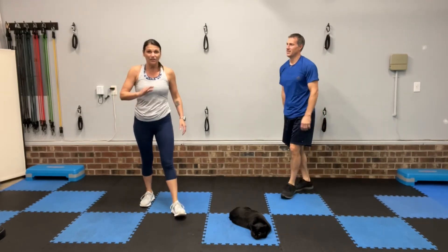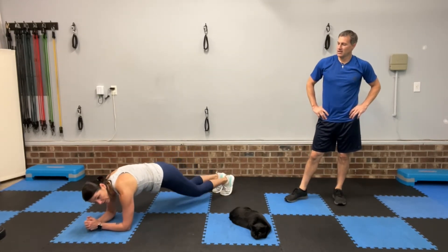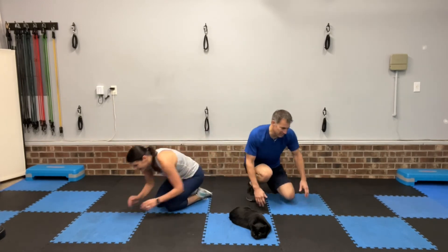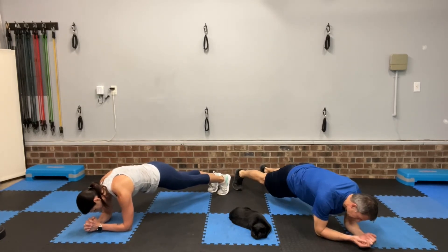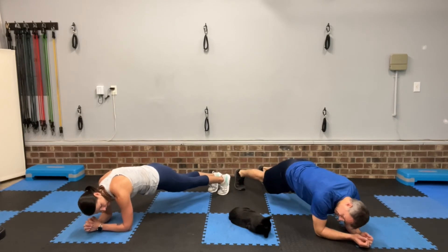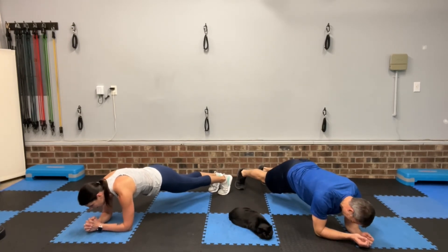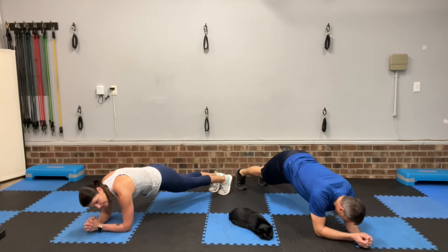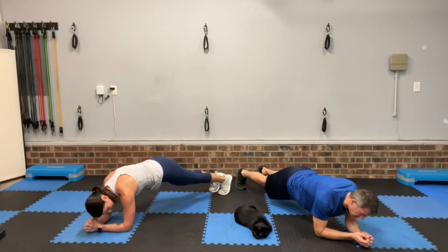All right, last move and you're done. You're going to hold the plank — get either on those elbows and toes, or knees and elbows. Wherever you can get. Halfway there, hold it up. Ten more seconds, come on, hold it. You don't have to dance in your plank — I always do because I get bored. Three, two, one, done!